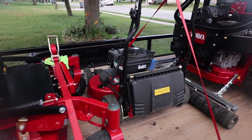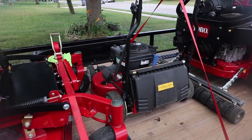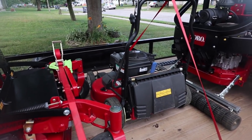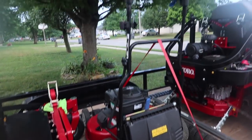The Briggs and Stratton engine is an absolutely huge upgrade compared to the old ones that had the 8.75 and 8.25 foot-pound engines. With the 10 foot-pound engine, this thing is a beast.